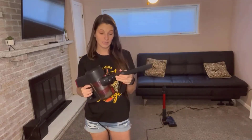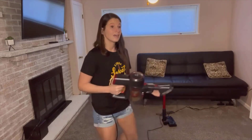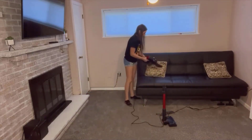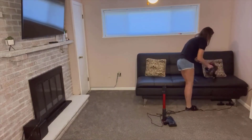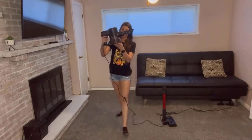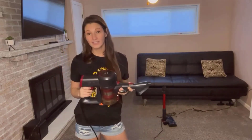You press the button again to make the attachment come out. Then there's the brush — the brush is nice for fabric, especially since I have a dog so it comes in handy. I can do the cushions with it.